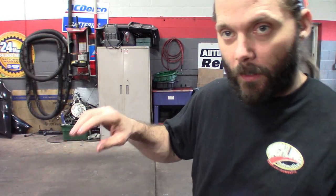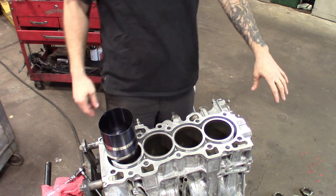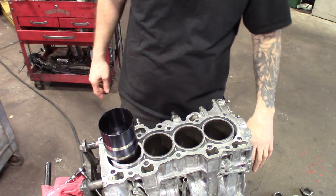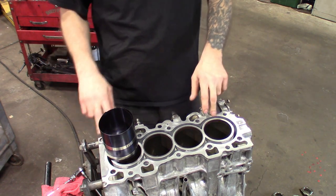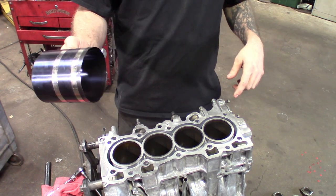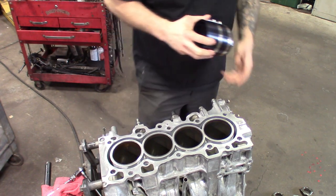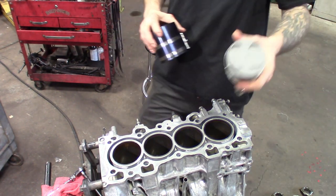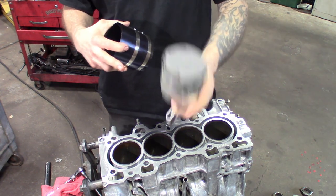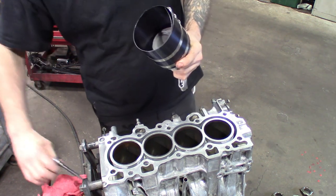I'll finish off this last one and we'll get ready to install them into the block. Got everything laid out — one, two, three, and four. Start off dropping in number one. Make sure the crank is facing down on one and four — drop those in first, then two and three. Be careful not to nick the crank. You'll want to use a good ring compressor tool. Grab the piston — all my rings are clocked and ready to go. Note the orientation of the arrow, make sure it's facing the right way. Got some WD-40 on here, everything's oiled up. Install the ring compressor and tighten it up.